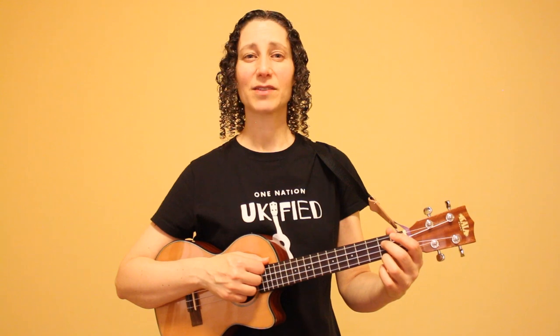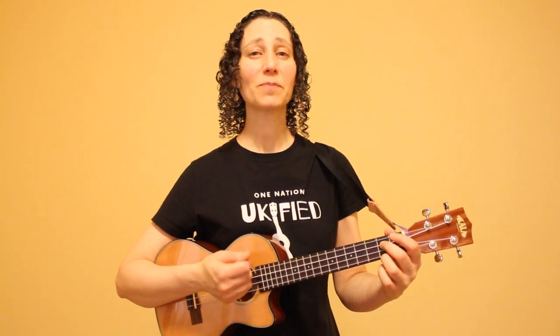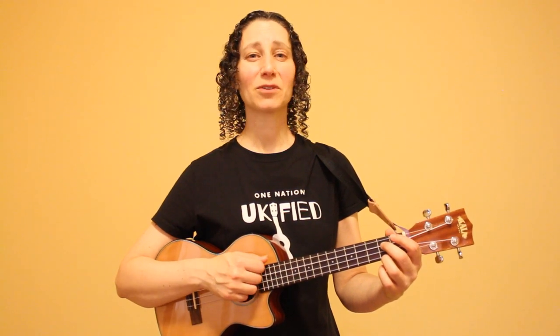All three patterns we're covering consist of four beats, so you can use them interchangeably, alternating back and forth between them. If you're going to apply pattern 1 a certain number of times to any chord in this song, you would apply pattern 2 or pattern 3 the same number of times to that chord. Our first pattern is an easy down strum pattern.